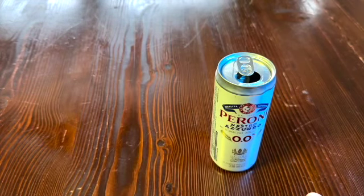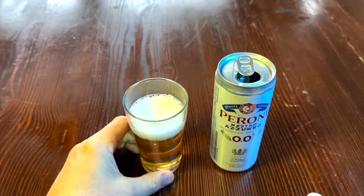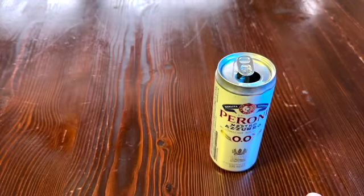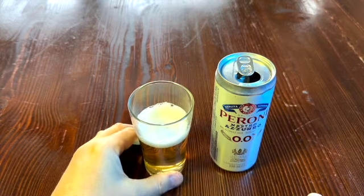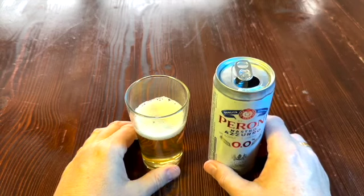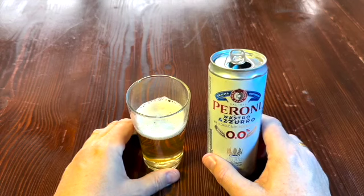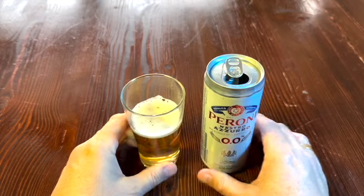We'll give her a sniff. Yep, smells like a light, kind of nice, tasty beer. We'll give her a shot here. Oh, that is very, very nice. On a hot day, drinking one of these would be just excellent.